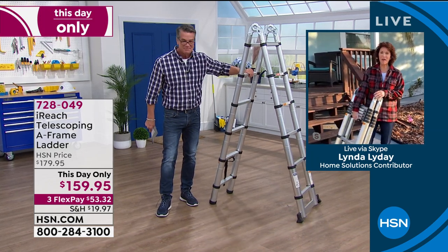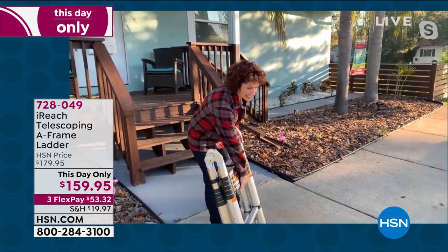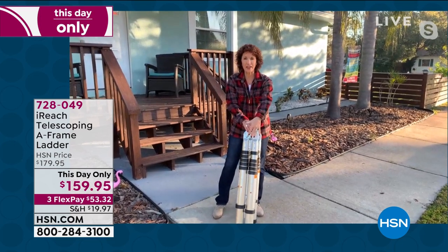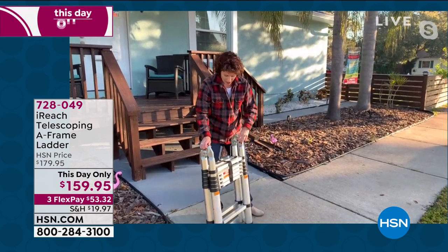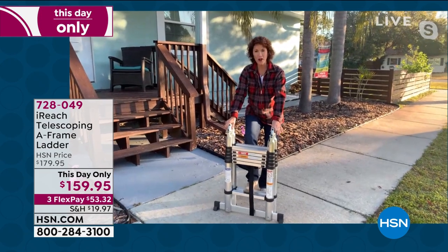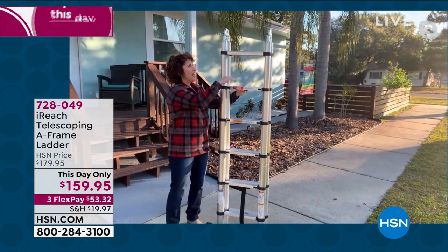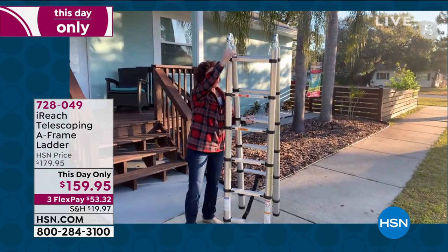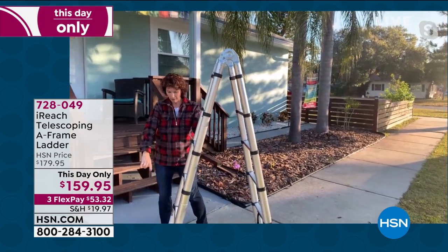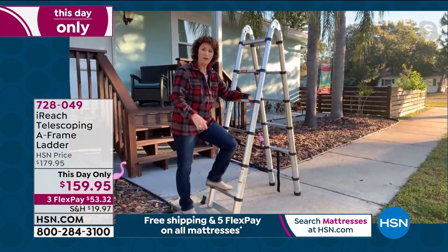Linda loves this ladder. It's collapsible — 33 inches high when folded, just six inches wide. To open it: put your foot on the bottom, pull it straight up, and you hear everything clicking into place. Then open the lever release hinge bar and it clicks into a six-foot ladder. There's a support bar on the bottom — that's the side you climb on for the A-frame.